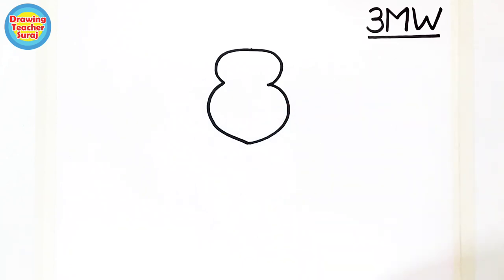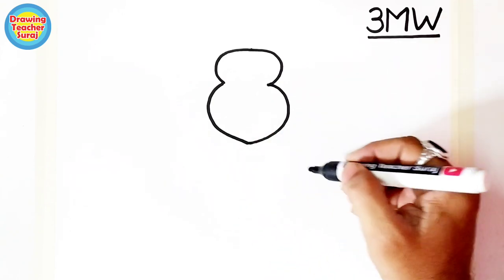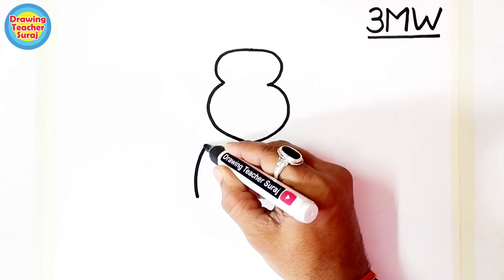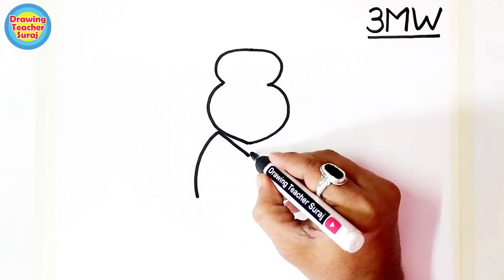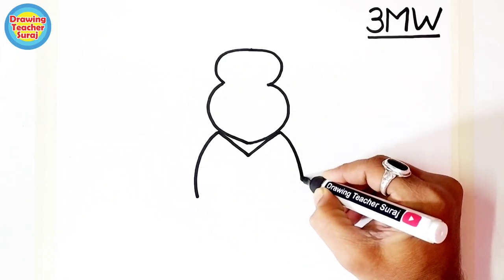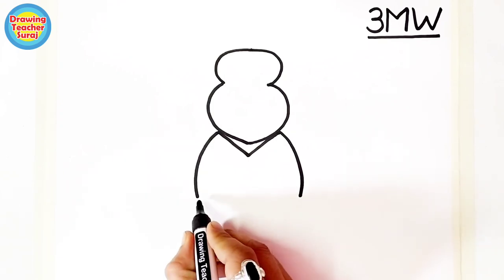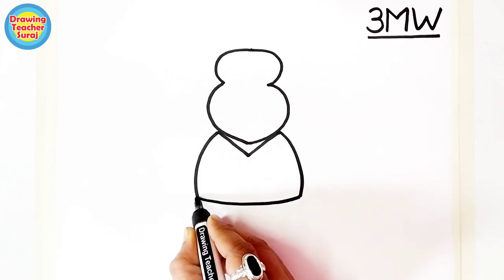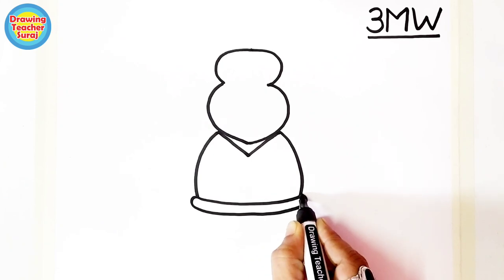Below these two 3 numbers, we draw a little fatty M shape — remember, draw this M a little fat. Join the bottom of this M like this, very simple, and outline like this.